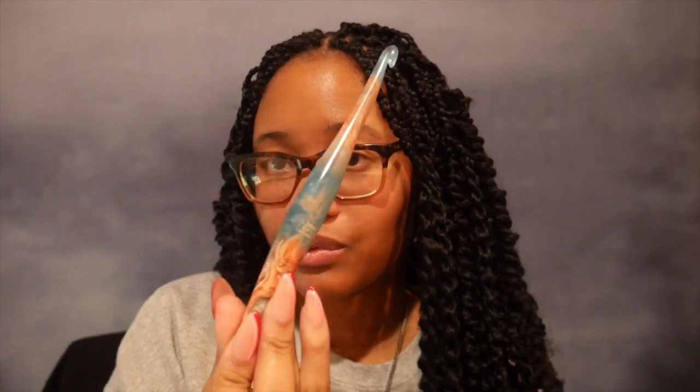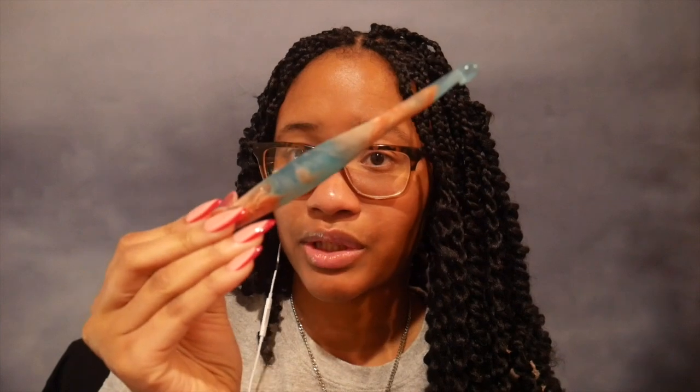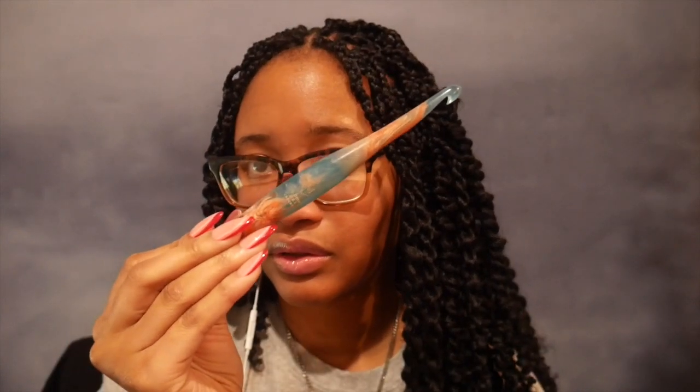I'm using an eight millimeter hook, specifically from Furls. It's so cute. I love it - Andromeda or something, I don't know, but it's like my favorite style that they have. So I'm going to start crocheting this and the link to the pattern should be down below for you guys, because by the time I'm done with this video and you guys see it, the sweater will be done and the pattern will be done. Check the description box down below if you guys want to check out the pattern.